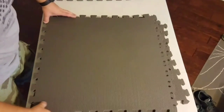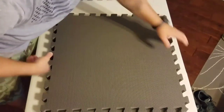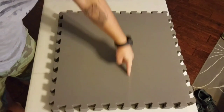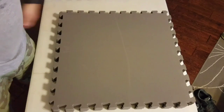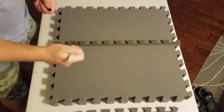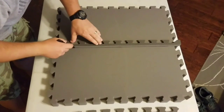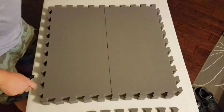Now that that's done, I'm going to go ahead and try and put them somewhat together — easier to see. Then I'm just going to cut this in quarters and it will be good to go. The center right here — just do a quick mark.